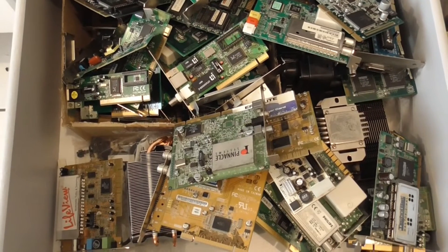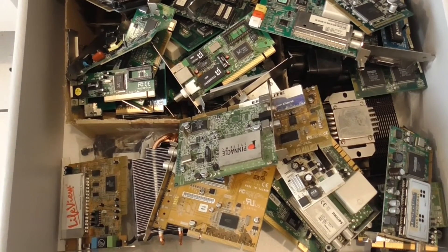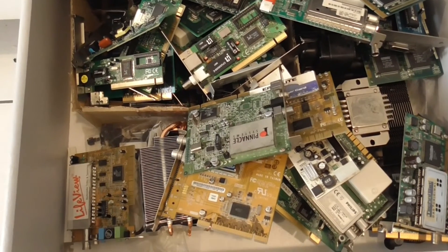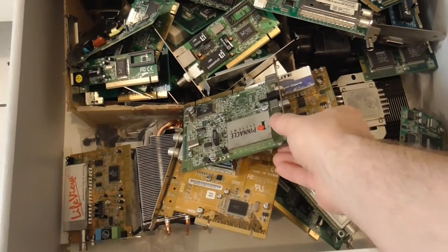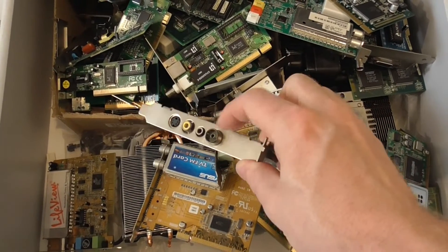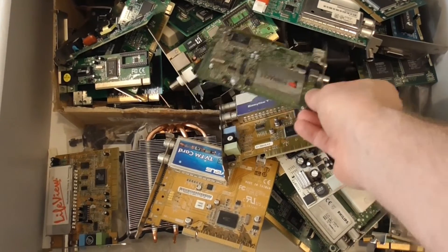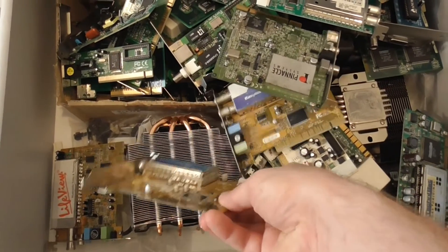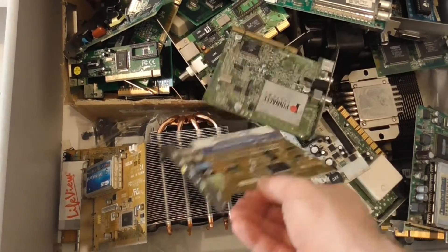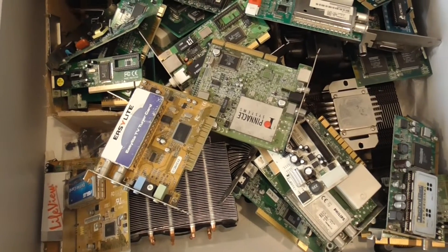Welcome to my kitchen drawer. This is basically full of old cards that are going to the tip — old modem cards, network cards, basically anything that's not really useful anymore. In here there are also old television cards, some of these being the old RF style input for analogue television before people switched over to digital. Some of them have missing components or are rusted, so I'm just going to go through them until I find one that works.